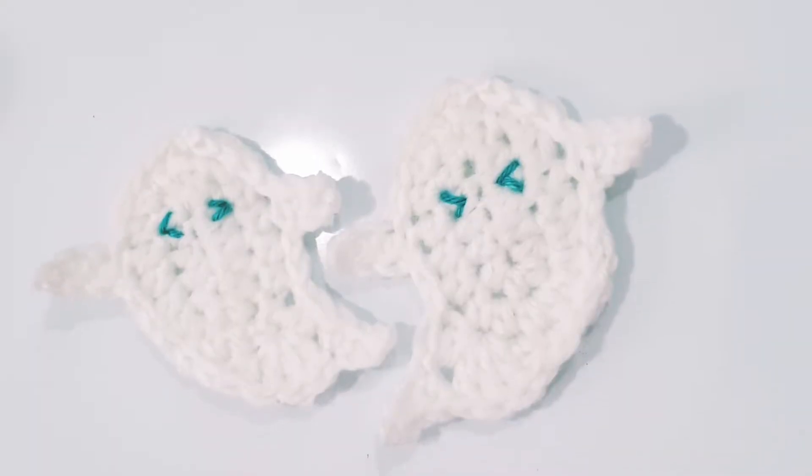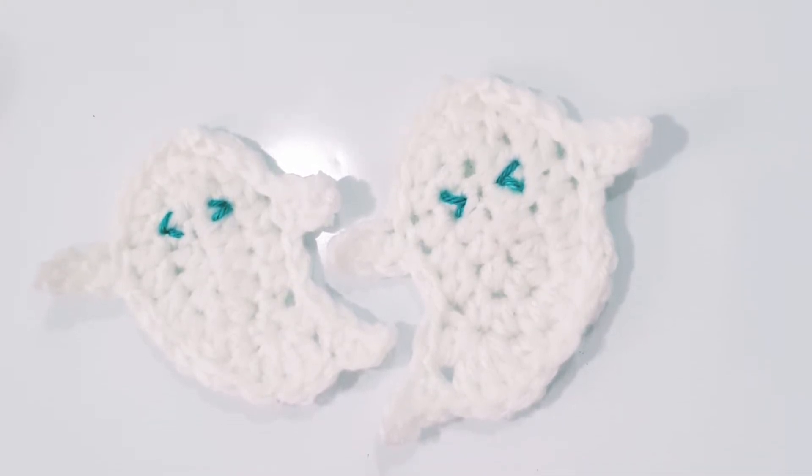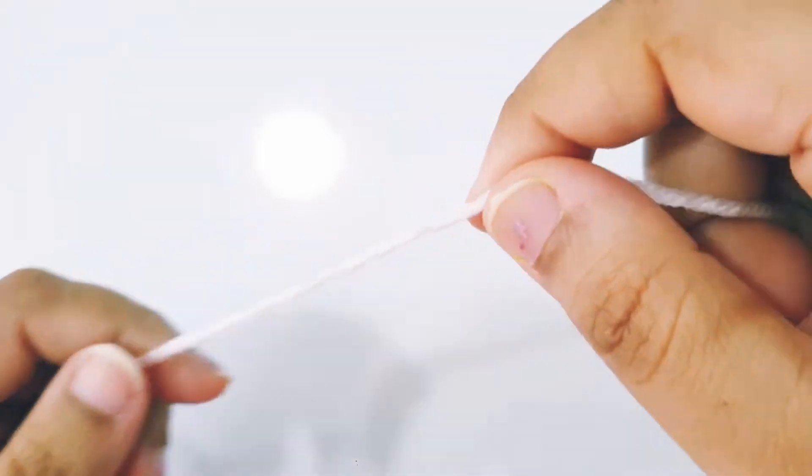Hello! Today we are going to crochet these two ghost appliqués. I'll be telling you how to crochet both — one with a left tail and another with a right tail. So let's get started.